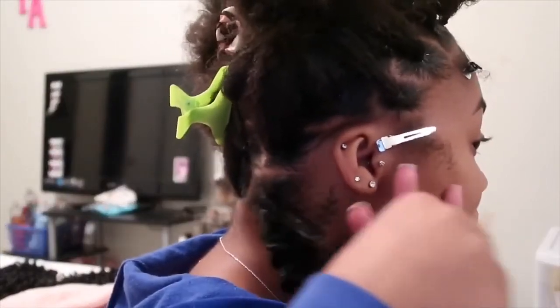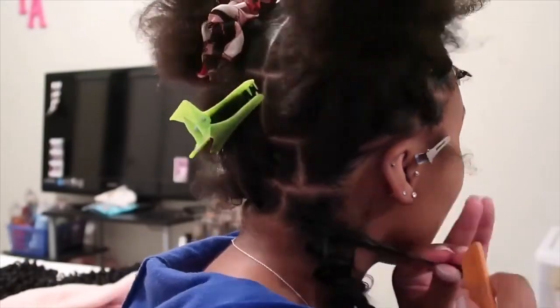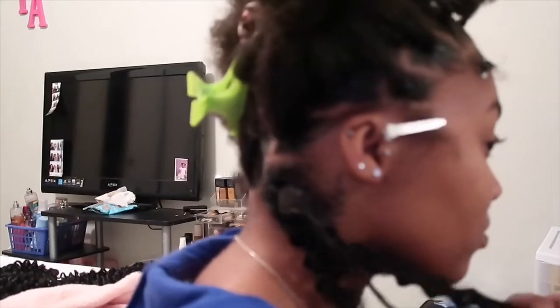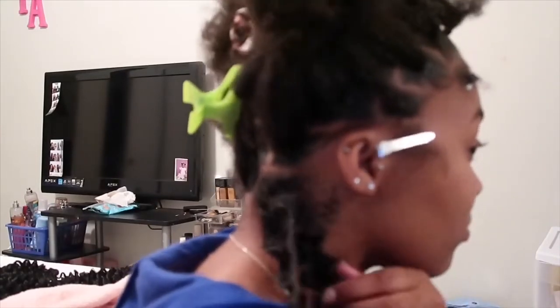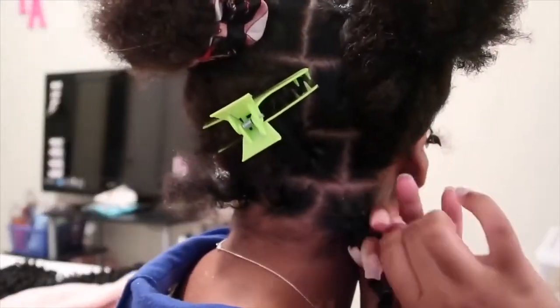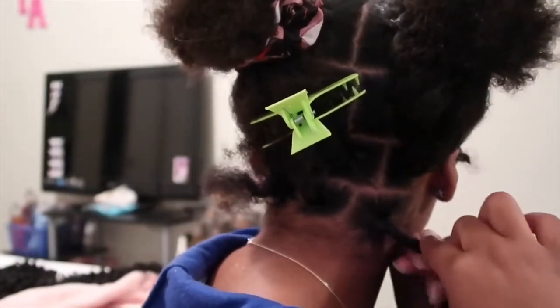If you've ever done two-strand twists, I feel like you could do this style because that's basically what it is. You're just two-strand twisting your hair down with the synthetic hair. I'm taking eco styling gel as I go to make sure that it stays. I also use a little bit of edge wax and shine and jam. I would use Got2b Glue but I know that sometimes that can flake up, so that's why I didn't use it.